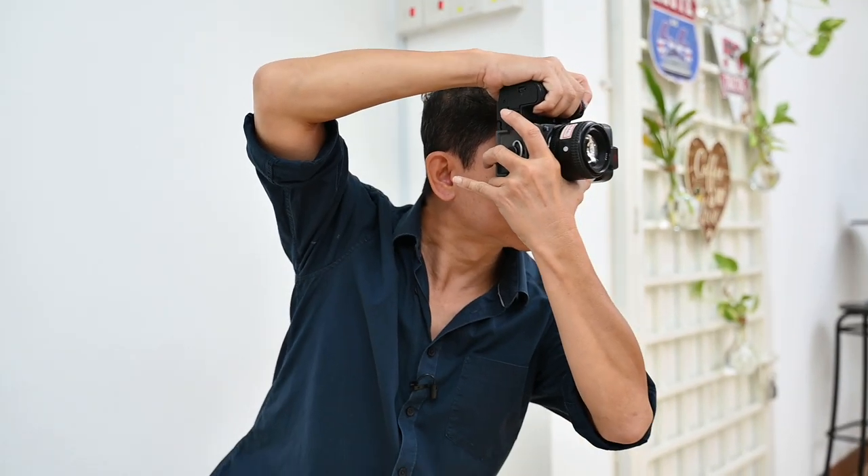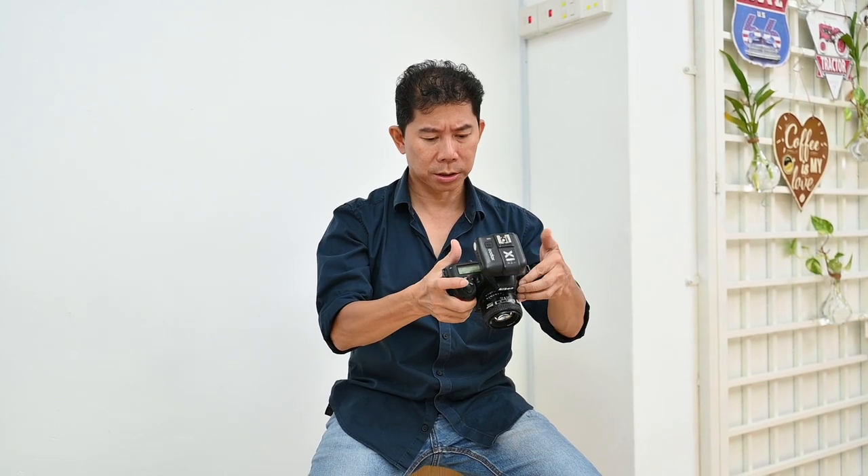Let's show viewers the first 15 to 20 minutes how sucky my photos are. It was at this moment that he knew he messed up. Why is it so underexposed? Histogram.